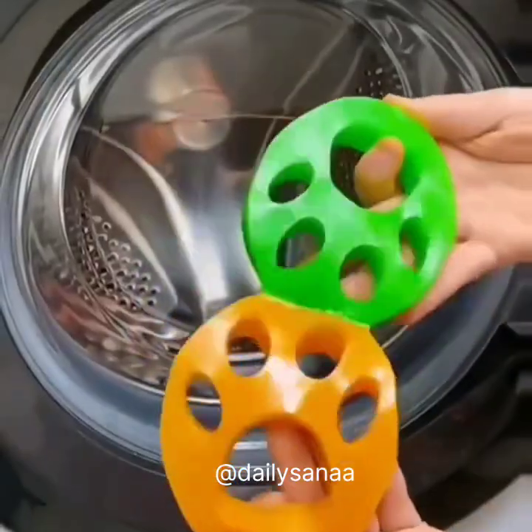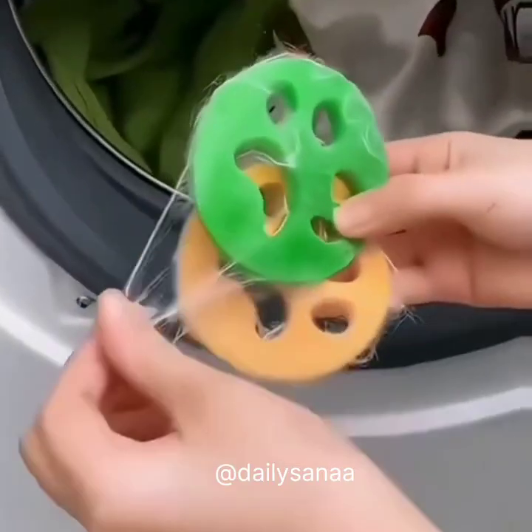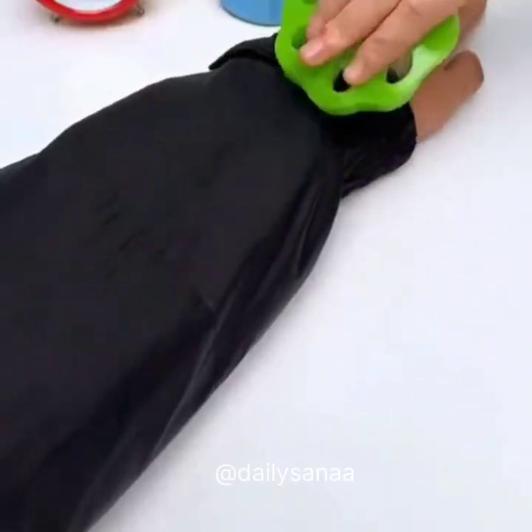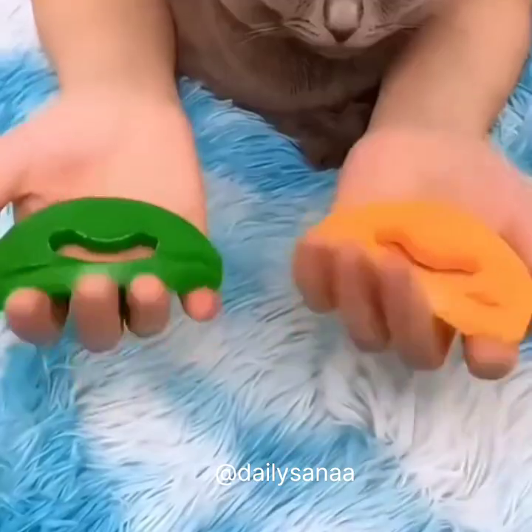This machine washable pet epilator can effectively remove hair, toilet paper fragments, etc. attached to clothing. You just need to throw it in when you do laundry. Reusable and easy to clean — a must-have for pet families.